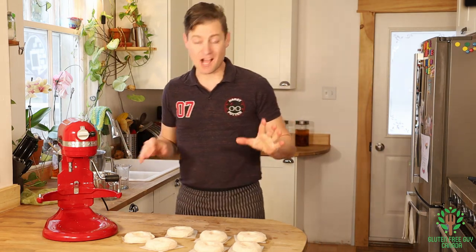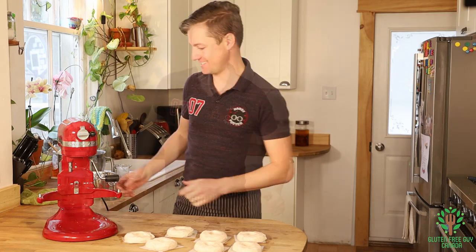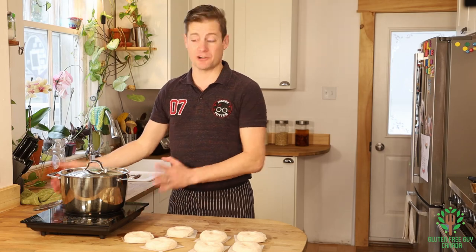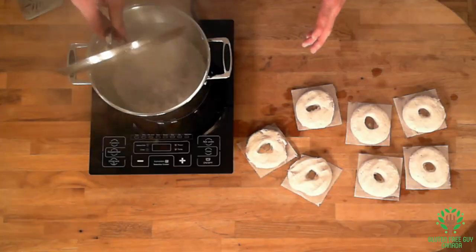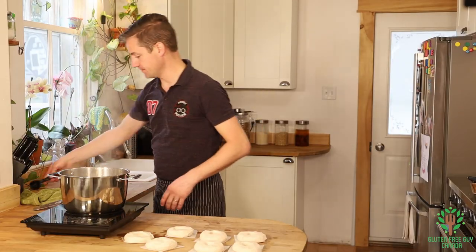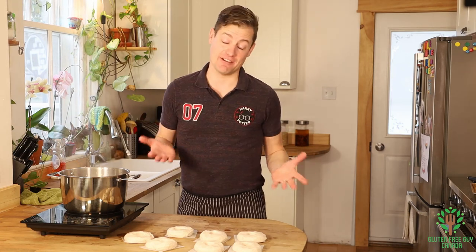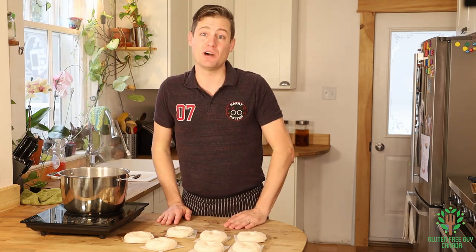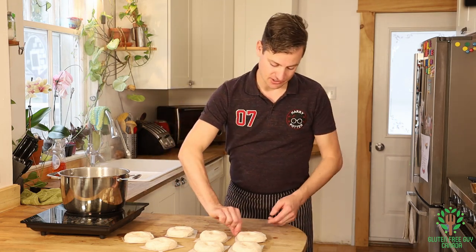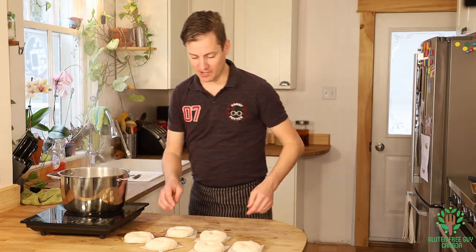I'm going to throw these into a pot of boiling water with a bit of sugar. I've set up my water and you can see it's boiling already. I'll take just a couple tablespoons of sugar and stir them in. The original recipe calls for honey, but I'm just using some granulated white sugar. You want to start by plopping each bagel into the water.